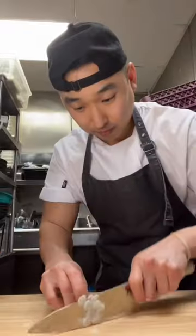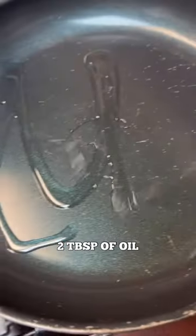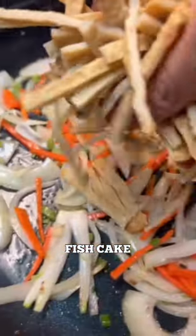Two scallions, and carrot is optional. High heat, about two tablespoons of oil, one tablespoon of garlic. Throw in your scallions, now throw in your onions and your carrot, and now we're going to throw in our fish cake.